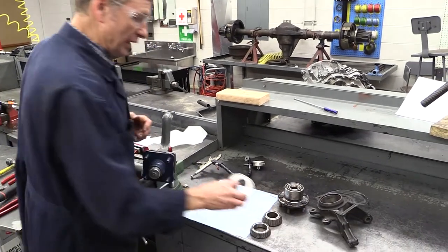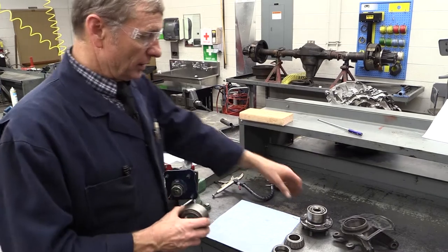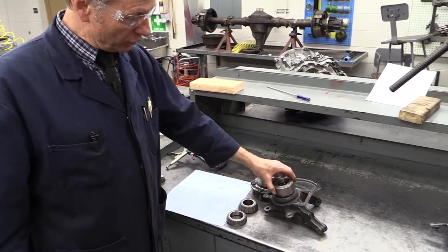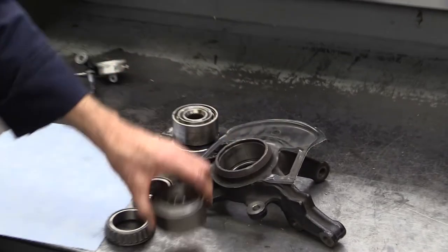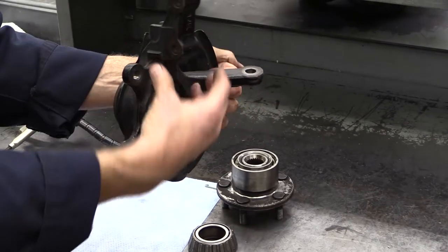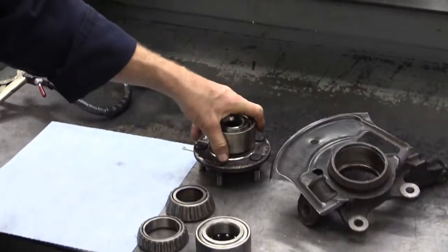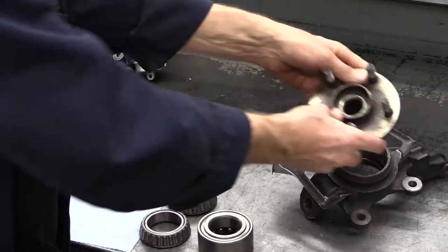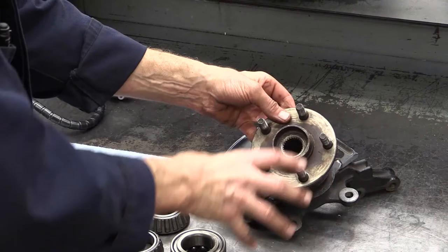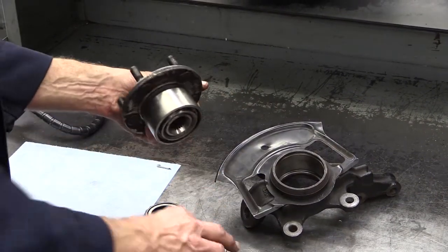The other kind of bearing, we're going to call it non-serviceable or sealed. Non-serviceable bearings are either pressed into the steering knuckle — you can recognize the steering knuckle where the tie rod goes, where your McPherson strut bolts onto. And this is what it would look like removed. Here's my sealed bearing, here's the wheel hub. These are sealed and you have to press these in and out.